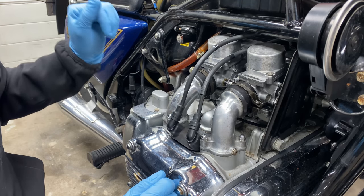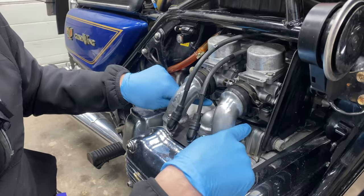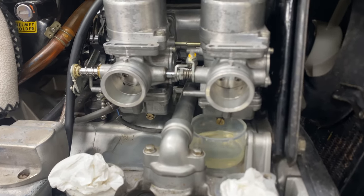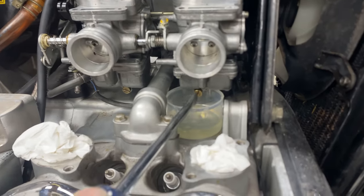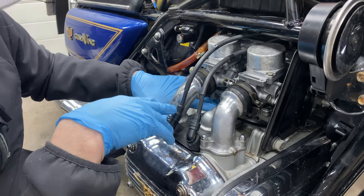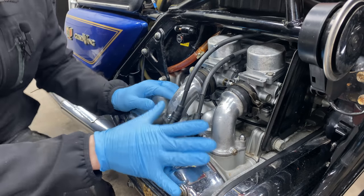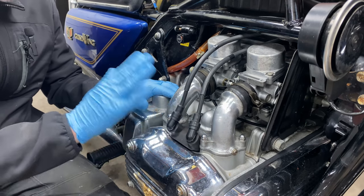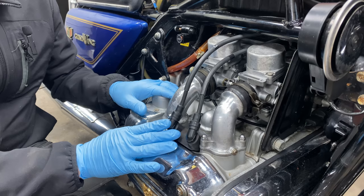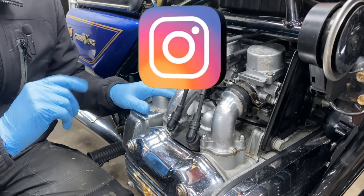You can drain the fuel right now because there's fuel in these float bowls. You can actually drain them now - it's pretty hard to reach but if you get a small cup you can squeeze that underneath and drain the fuel. It's not necessary though; I don't do that anymore. I did it in the beginning but I don't anymore.